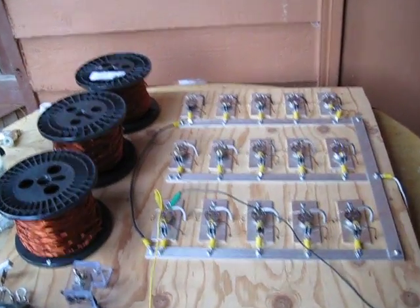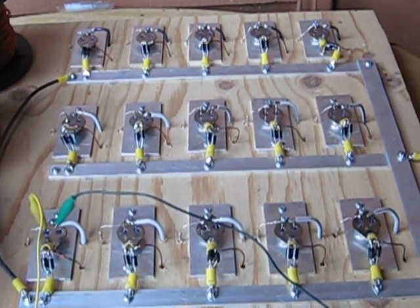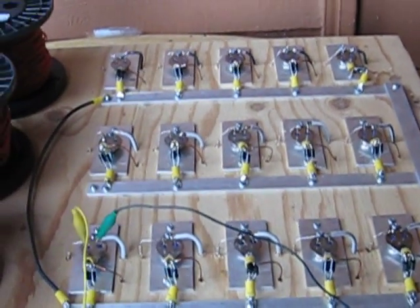Hey guys, it's Dee here. We got it all set up, all 15 transistors. I'm going to go ahead and fire this thing up and see what it'll do.